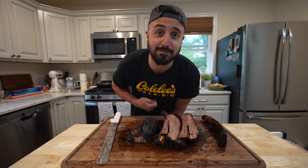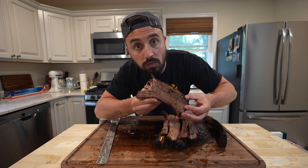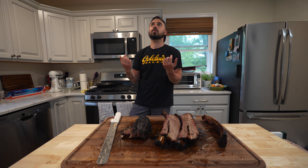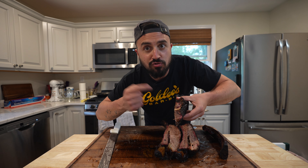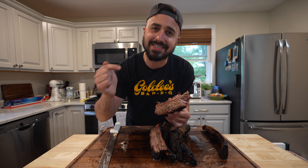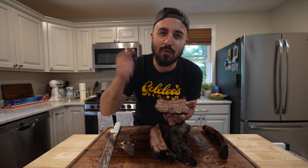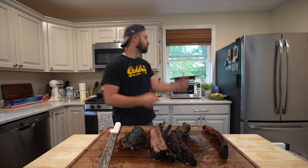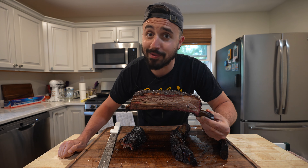This Goldie's barbecue beef rib is so good, I just can't stop. You don't even need teeth for this. Just when you thought beef ribs could not get any better. That bottom is where all the crispy edges are, dripping with fat. It's juicy and it's tender — that's a rib you're gonna remember. Does it get any better than that? Barbecue surely does not.